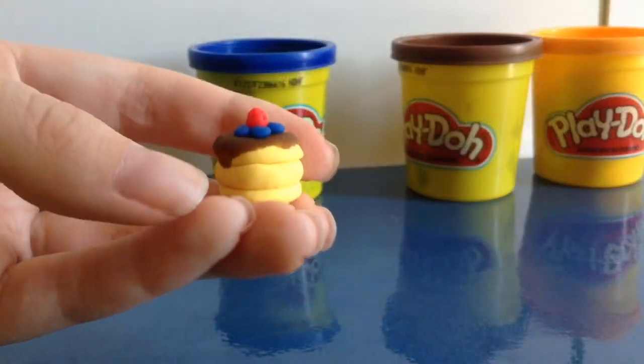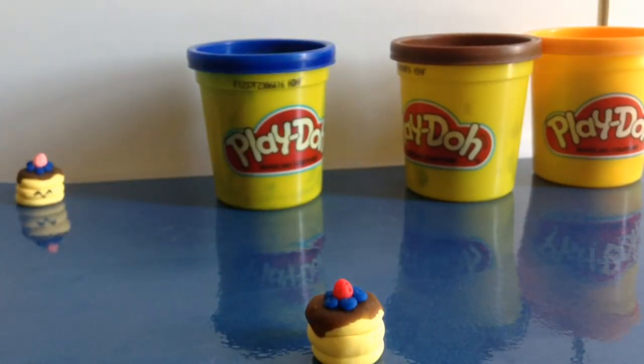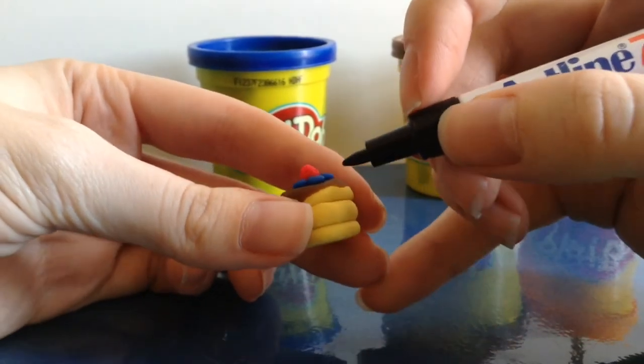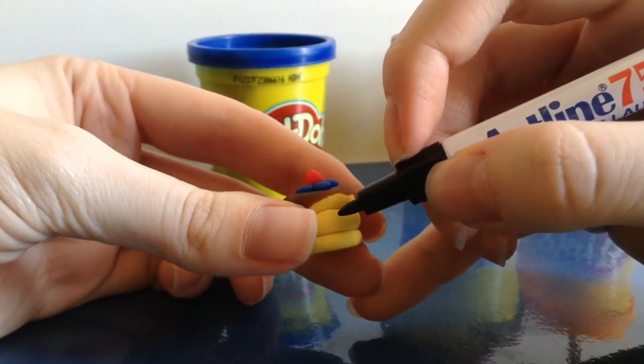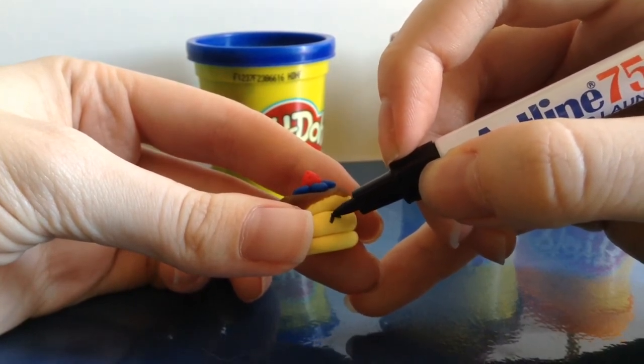At this point you're pretty much finished, unless you want to add a face with your marker. I have tried painting Play-Doh creations and haven't had any problem, but I reckon that a marker would be a little safer to use.